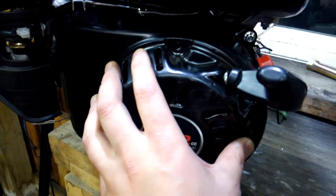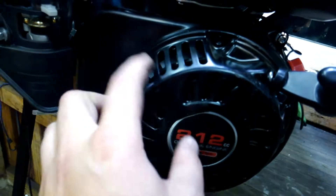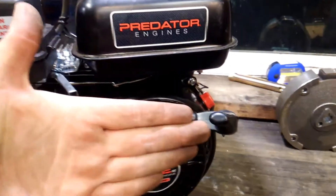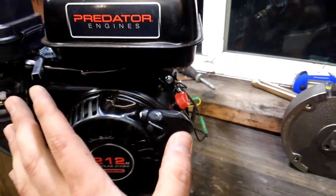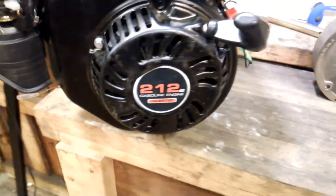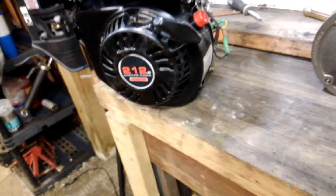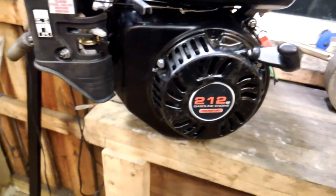One thing I want to caution you on: the air fins — the white piece visible in there — you're going to have to cut off two of the tabs on the back end. When you pull it off the flywheel, you'll see three different tabs; you need to cut off two of them. Just letting you know that.